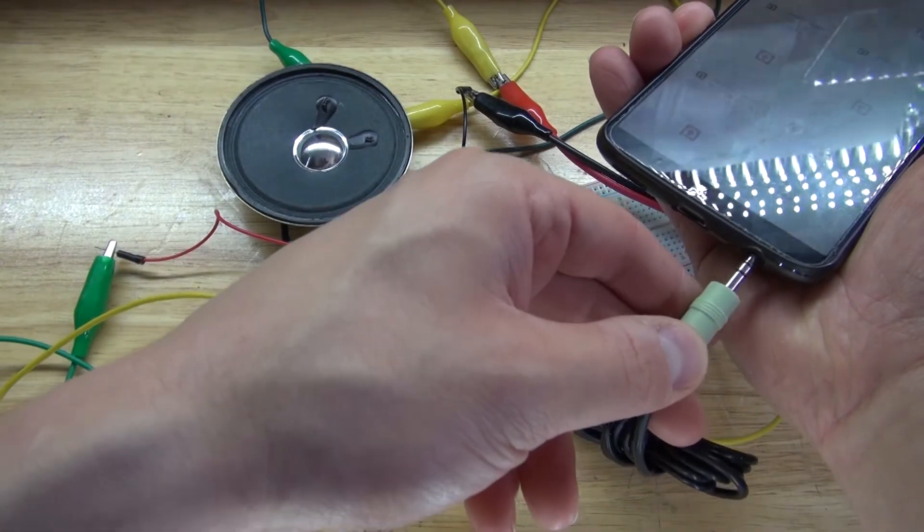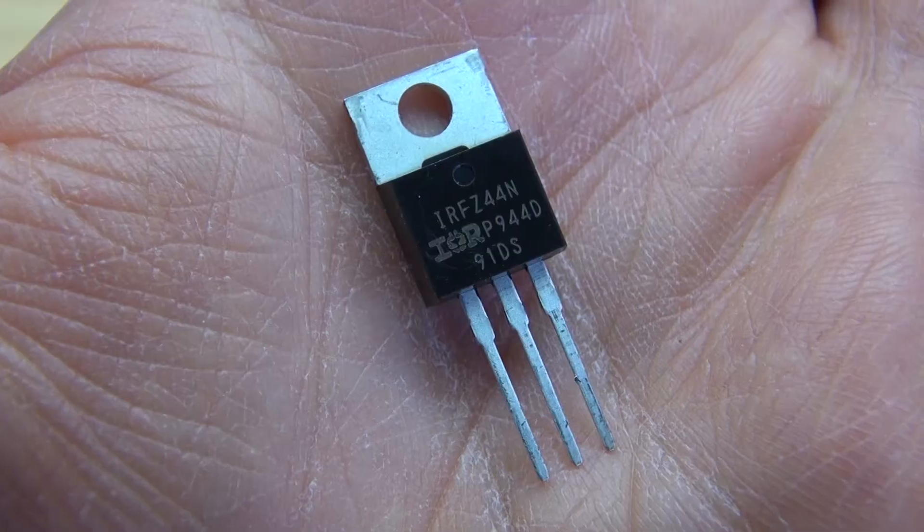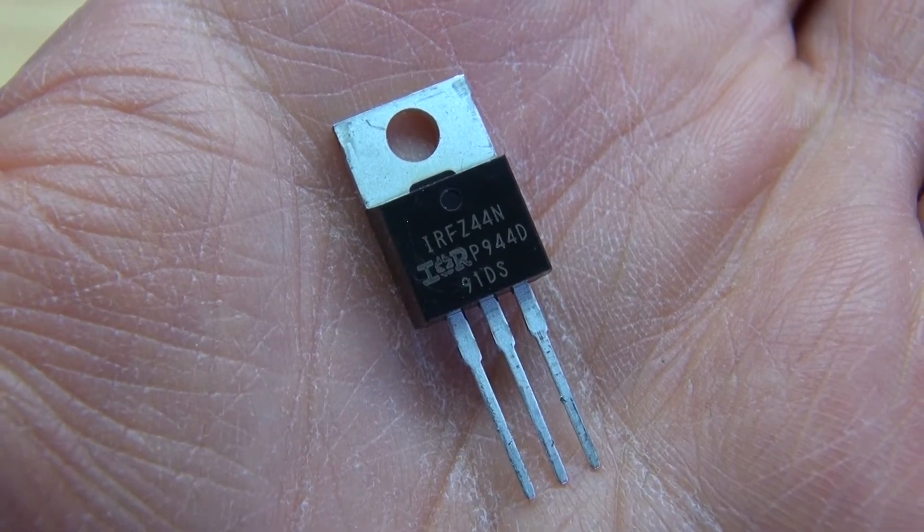Hello and welcome back to SciTiTech. In this video, I'm going to show you how to make a very simple audio amplification circuit using an IRFZ44 N-channel MOSFET. Let's get started.